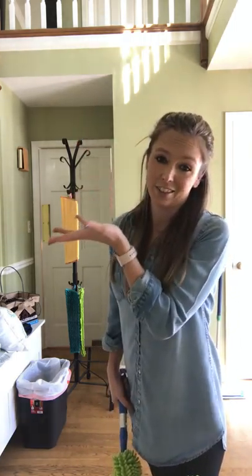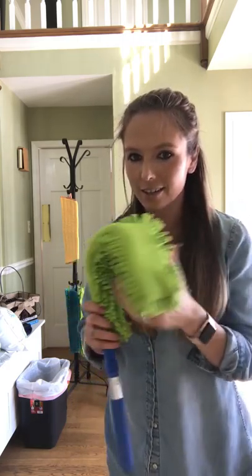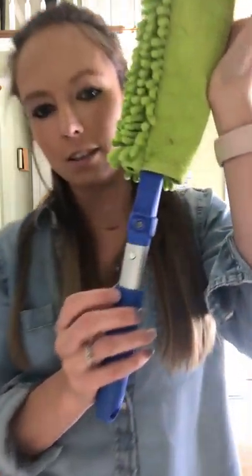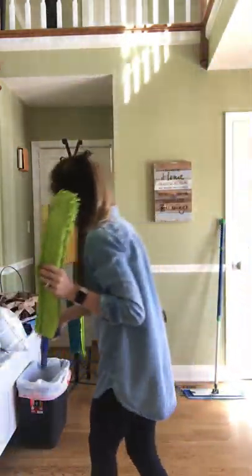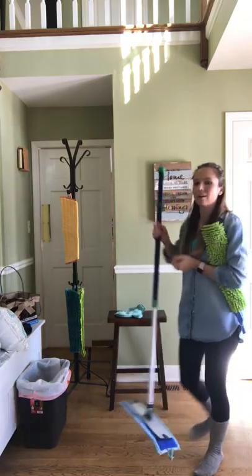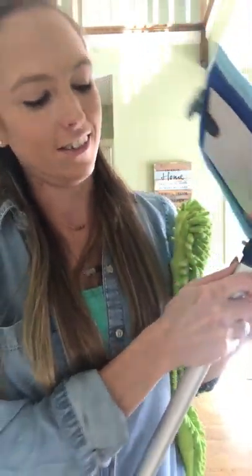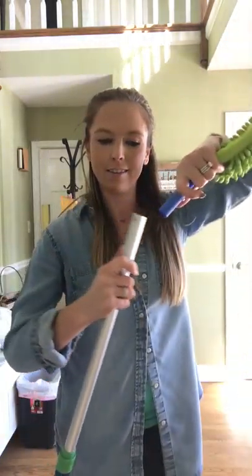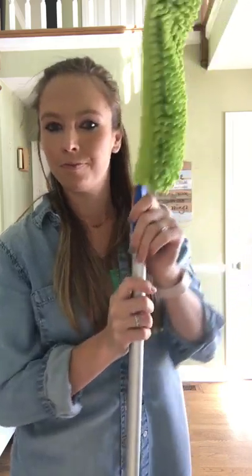I'm going to show you how you can use the Enviro Wand with your mop system, because that's where I use it the most right now — my house is covered in drywall dust. This handle here has little buttons — it clips off. You can clip off the base of your mop system. See those little clips? Norwex was smart when they designed this. Push the little buttons and the base comes right off. Then take your Enviro Wand and clip it right on. Pretty neat.